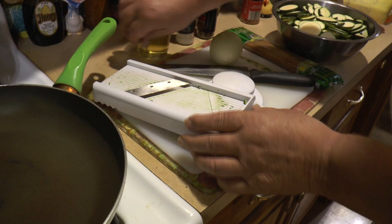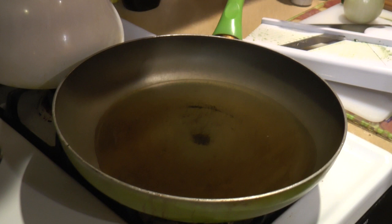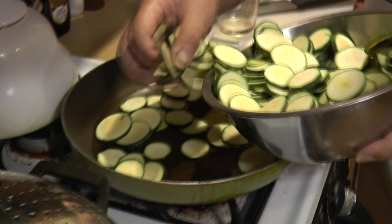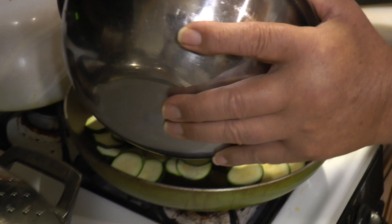Now that the zucchini are sliced, you slice the onion as well — it comes out better sliced by hand for the onion. Put one full cup of olive oil in your frying pan and get it nice and hot. Once the oil is hot, put your zucchini in. In about a half hour everything should be done — while you cook the zucchini, boil the water and start cooking the pasta.